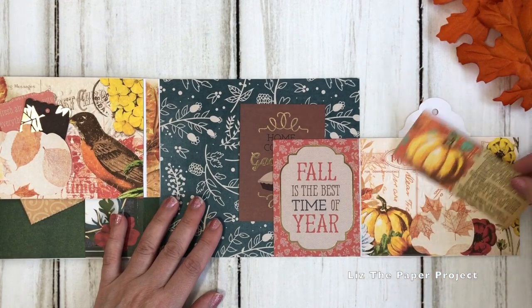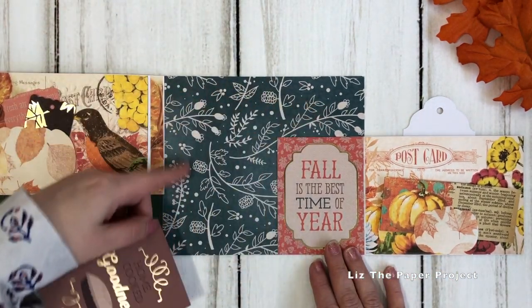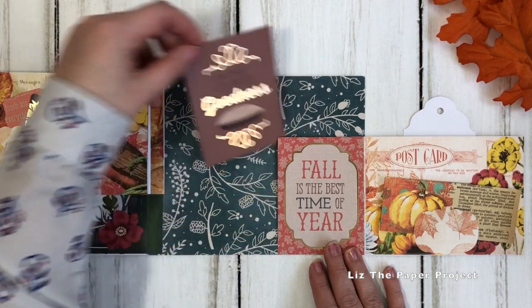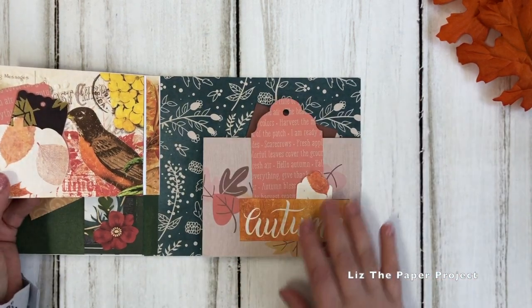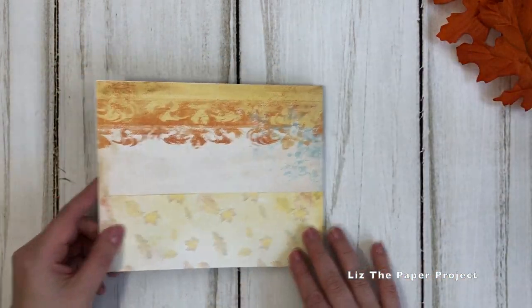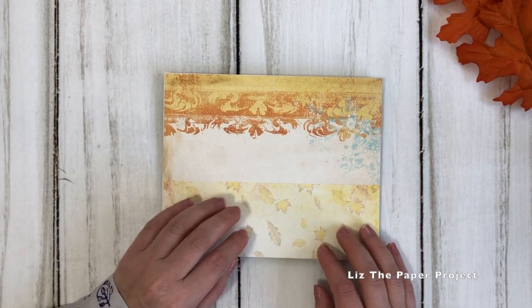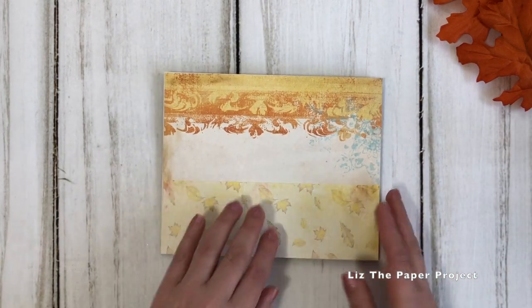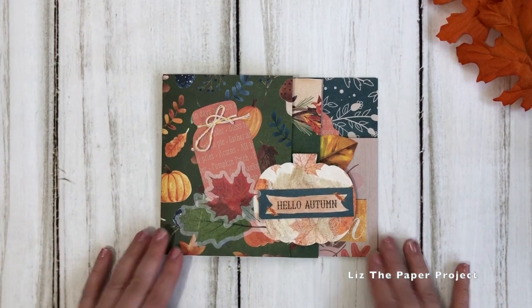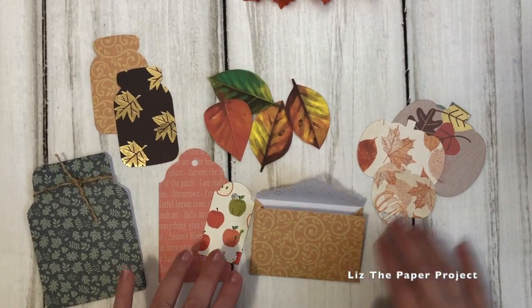I will also make some of these as custom orders, so if anyone is interested just send me an email. I haven't really started to make them yet but the idea is still there, so if you want one please let me know. I'm also going to show you some of the additional pieces that I have in the shop that would go with any fall themed items. I'm making these little fall themed ephemera kits and I think they're just super fun to have on hand to send to friends or if you're making these types of projects.